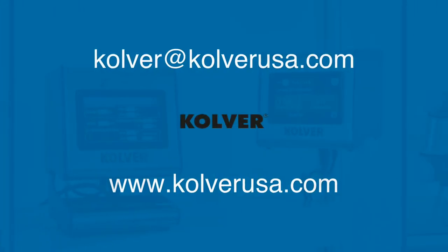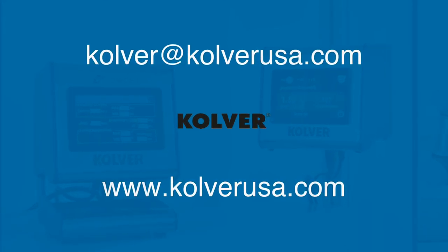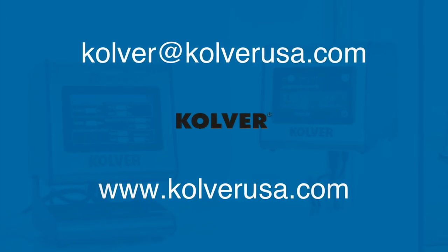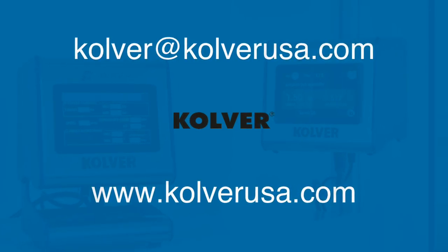I hope this helps. If you'd like to see a demo, learn more about the product line, or have any questions, please feel free to contact us at culver@culverusa.com or visit our website at www.culverusa.com.